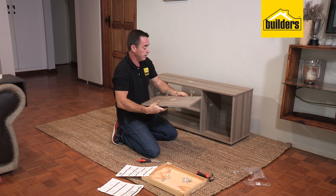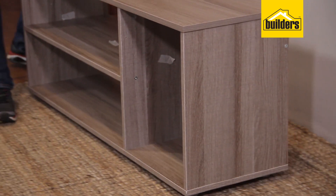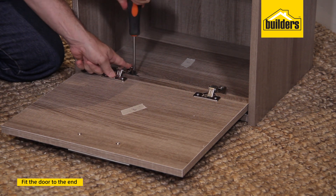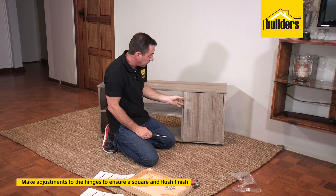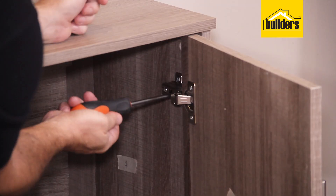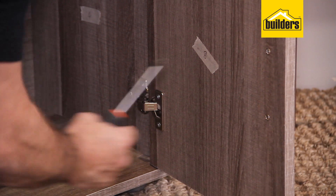The door is complete — now attach it to the unit. If you're on your own, flip the cabinet up on its side; the weight of the door is supported on the floor and the screws won't fall out of place. Once the hinge is secured, you'll notice the door may be out of alignment. Adjust each hinge using the top screw: screwing it in pulls the door out, screwing it out pulls the door back in. Make small adjustments at a time and keep checking.